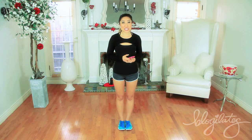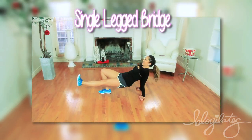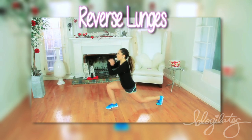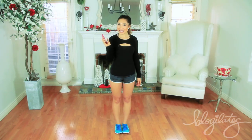We're gonna start off with side lunge skip, the single legged bridge, the three point touch, reverse lunges, and the T-stand butt lift. Let's get started.